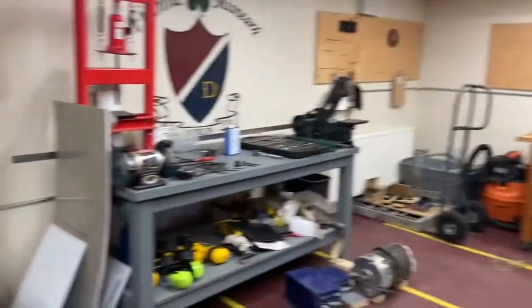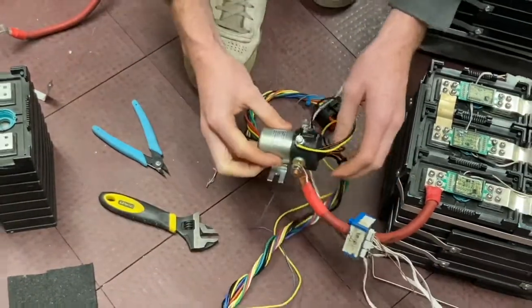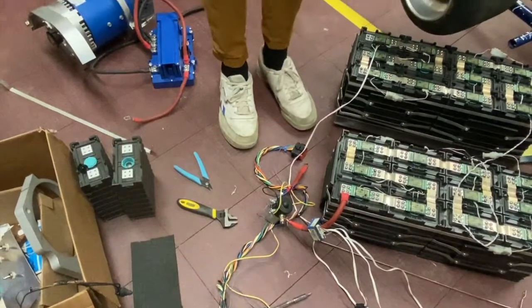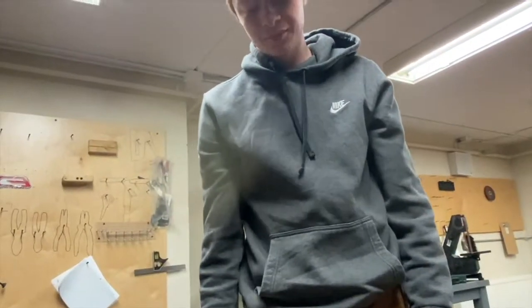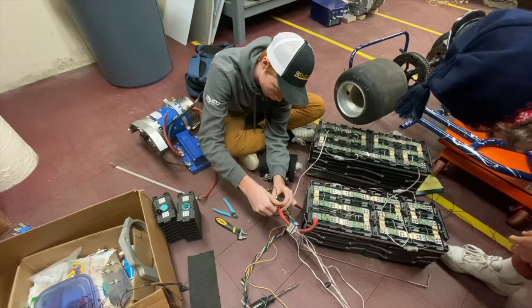We can use the bench grinder on the wires — that's a lot cleaner. Yeah, that's a lot cleaner. So maybe we won't blow it up now. We just realized we unwired the DC-DC converter.